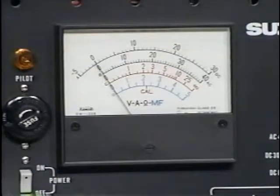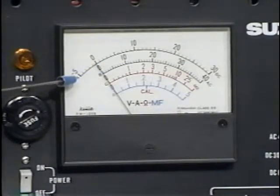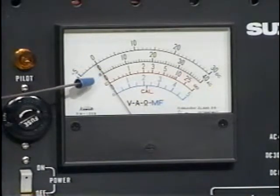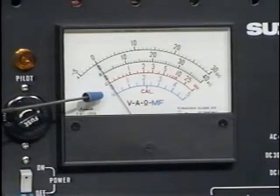The multimeter is made up of several different scales. Scale A at the top is used for measuring DC amperage and DC voltage. Scale B is used for measuring AC voltage. The red scale C is used for measuring resistance. The last scale, D, is used when testing condensers.